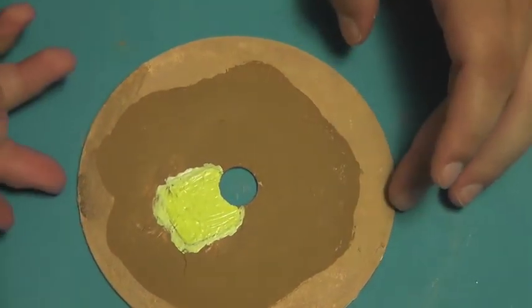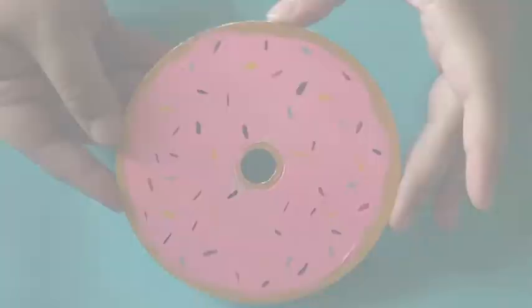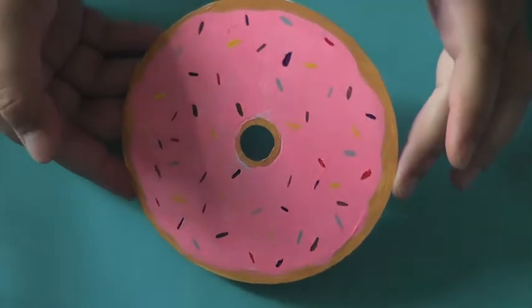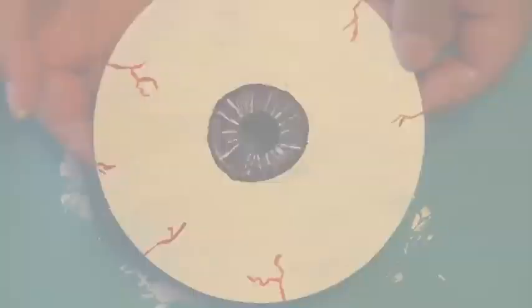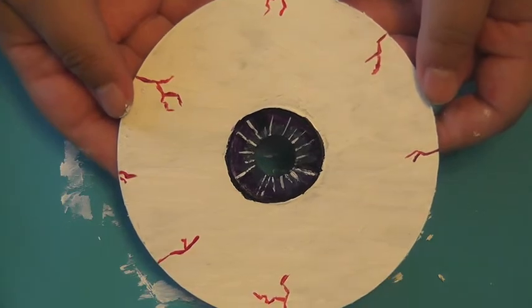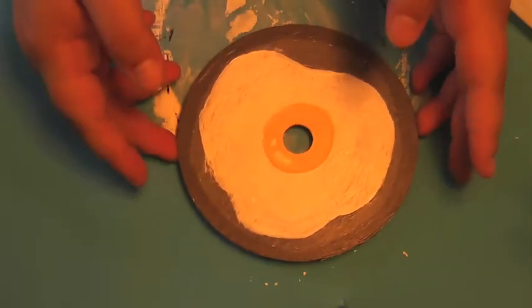Let me know which of the CDs I painted was your favorite. I think they're all pretty bad but my favorite's probably the eyeball. I'm sorry I uploaded late again — my computer is over 10 years old so it's not always very cooperative, but thank you so much for watching. Don't forget to like, comment, and subscribe, and I'll see you guys next time. Bye!